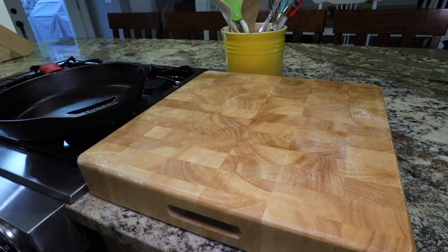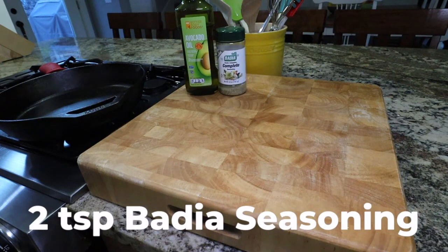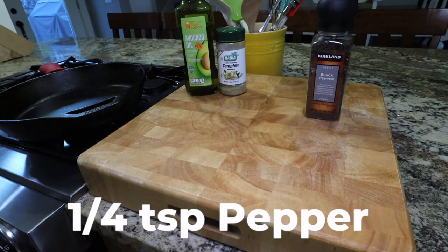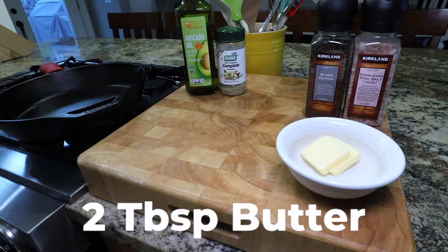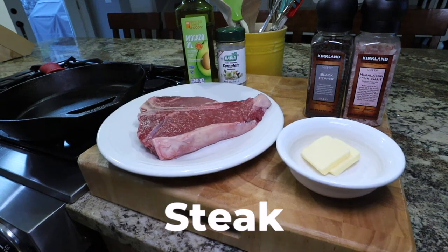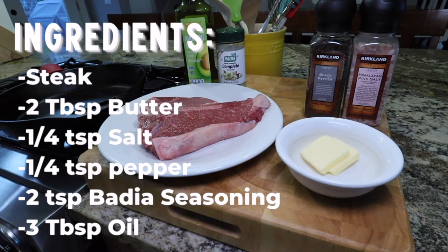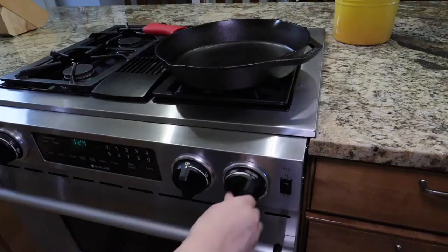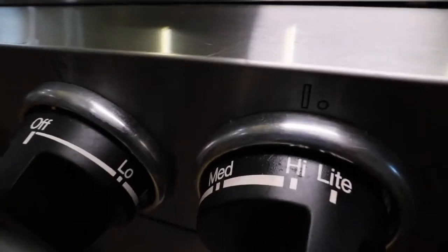These are all the ingredients that you will need for this recipe. If you don't have the bottle of seasoning, even just a simple garlic salt and pepper mixture will be perfect. Heat your pan on high.